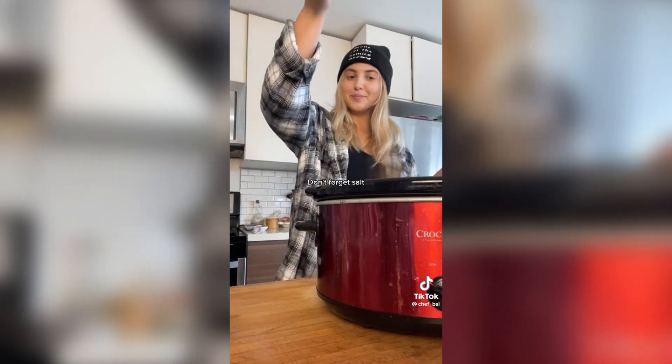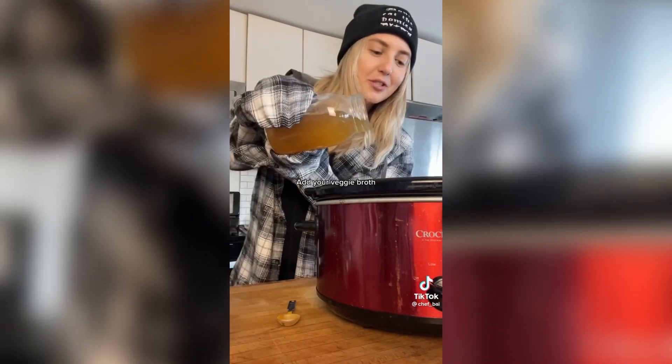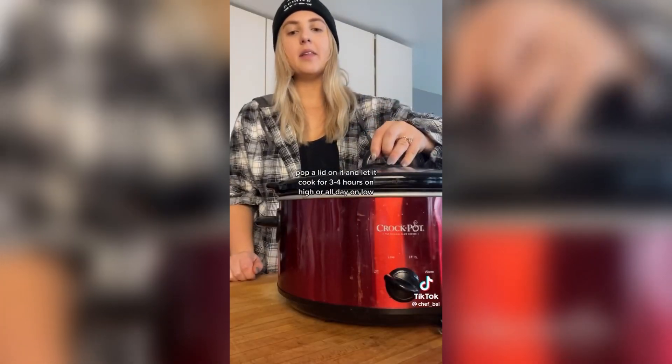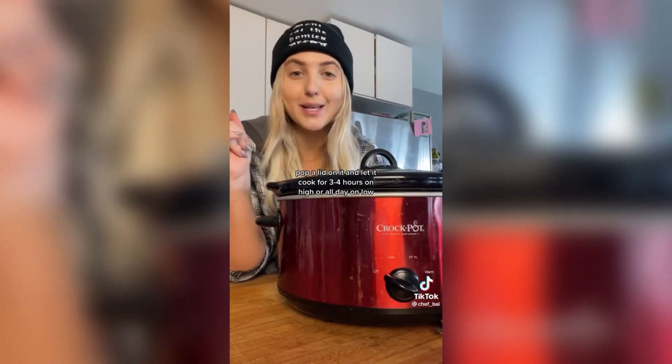Now we've got to spice this baby up: two teaspoons of turmeric, coriander, cumin, and cayenne, and finally some cinnamon. Don't forget salt. Add your veggie broth, pop a lid on it, and let it cook for three to four hours on high or all day on low.